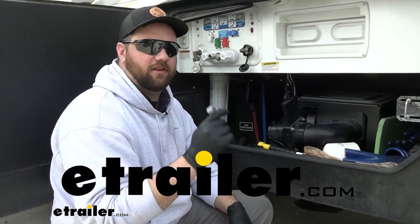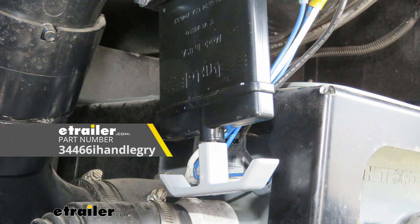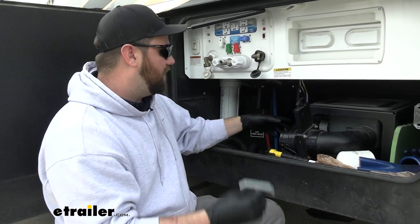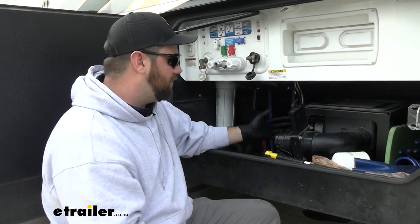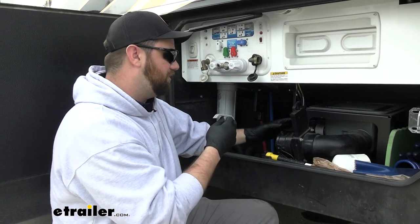Hey guys, it's Jake here with eTrailer. Today we're going to be taking a look at — I'm going to show you how to replace the LaSalle Bristol valve handle. This is going to be a gray colored valve handle. The nice part about this is that if you already have gray valve handles, it'll be a direct replacement.